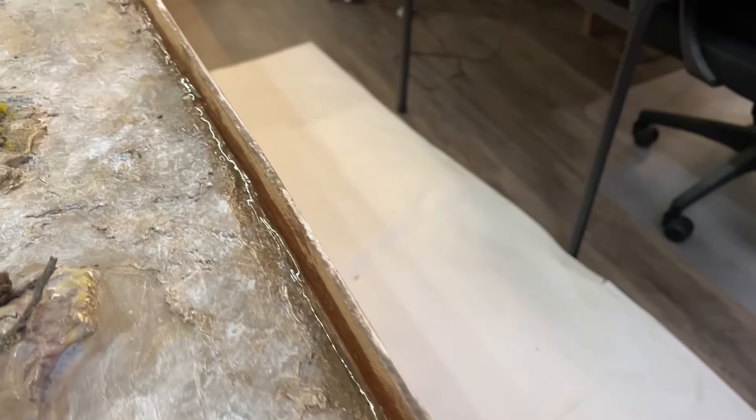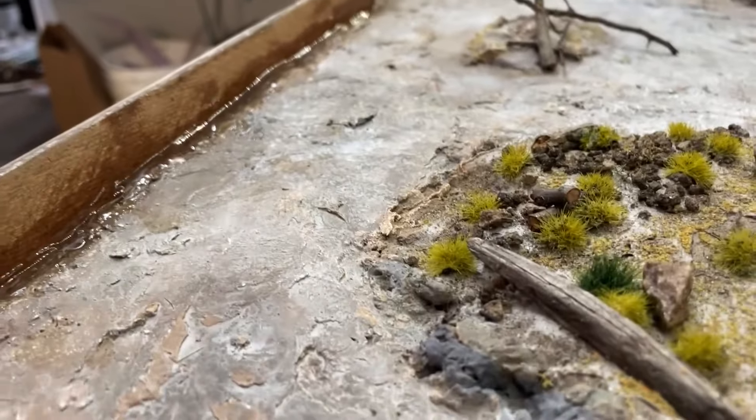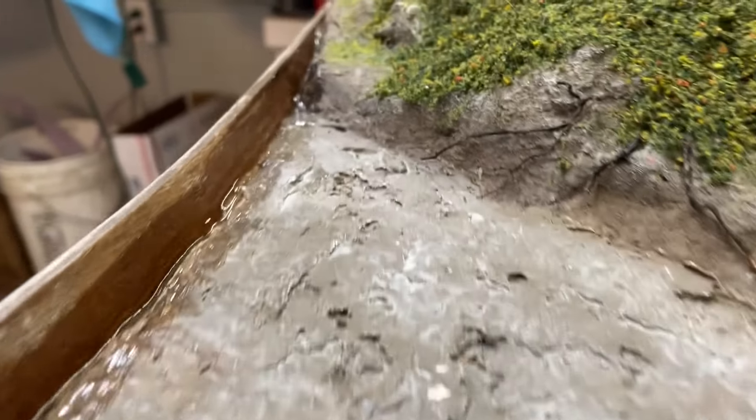I'm going to get it all nice and caulked up over there. Then I just need to give it a day or something to dry.